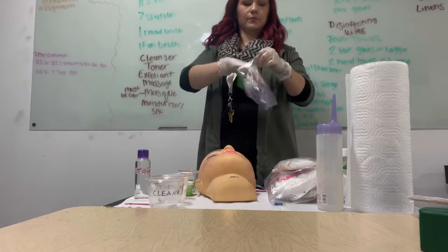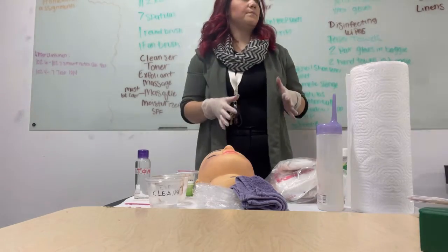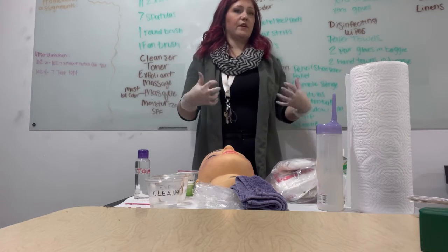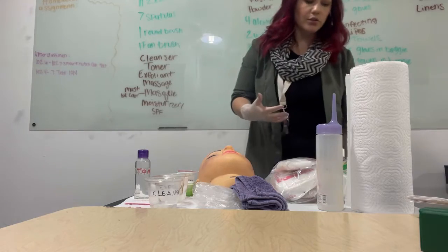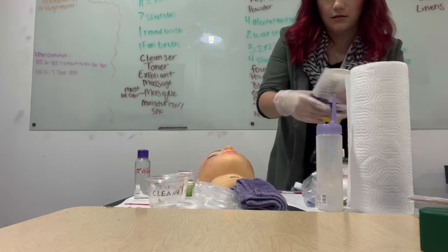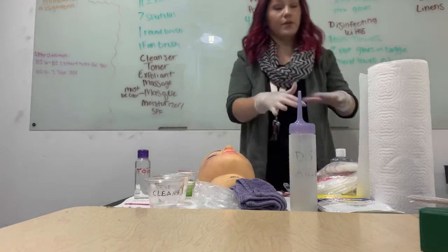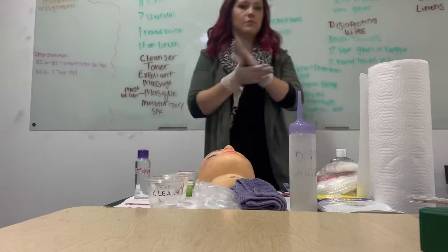Open my drape and set it to the side because they haven't told me to drape yet. Throw that bag in the trash. Now I'm done. I want to show them that I'm done, so I'm going to sanitize my hands and step back to indicate that I have finished. While I'm waiting for the rest of everybody to finish, I'm looking at my station. If I feel like there's something I can move or adjust to make my life easier, I will. If I did that and moved stuff around again, I will go ahead and sanitize one more time to show them I'm really done.